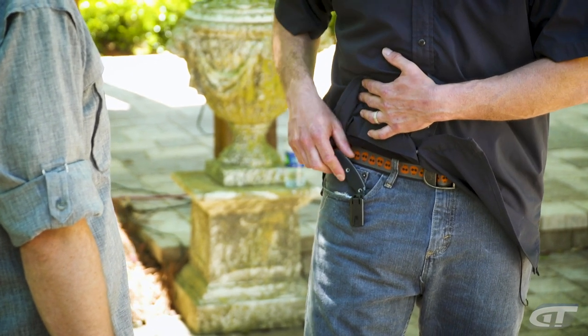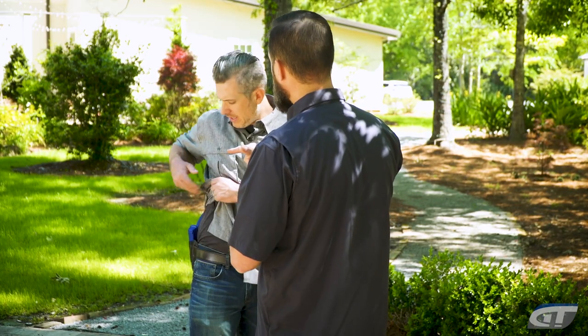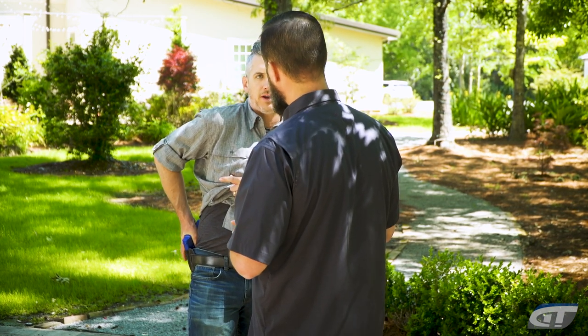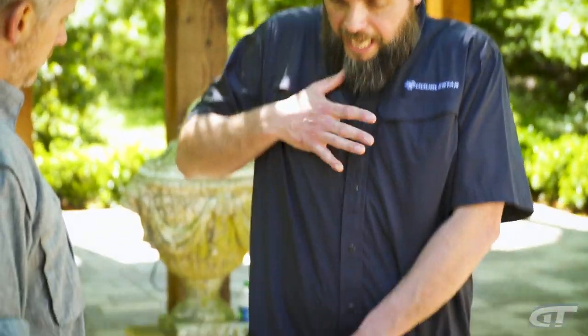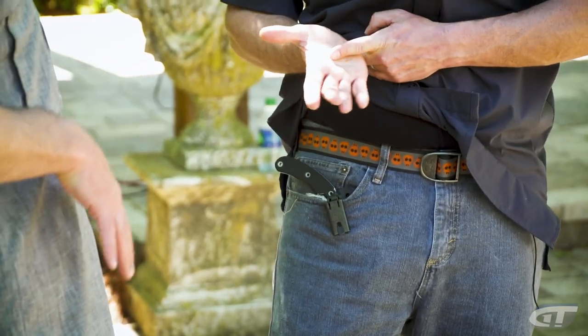This is a live blade that I actually carry when I'm at home. For me personally, indexing is the same as with your pistol — it's going to be the same thing when you rep how you're going to deploy. Work on your indexing: what part of your hand is the most sensitive that you're going to be able to get a hold of the blade and get positive contact. For me, I want to get the web of my hand up on the gun first so I know I've got a good grip before I even take the gun out of the holster.